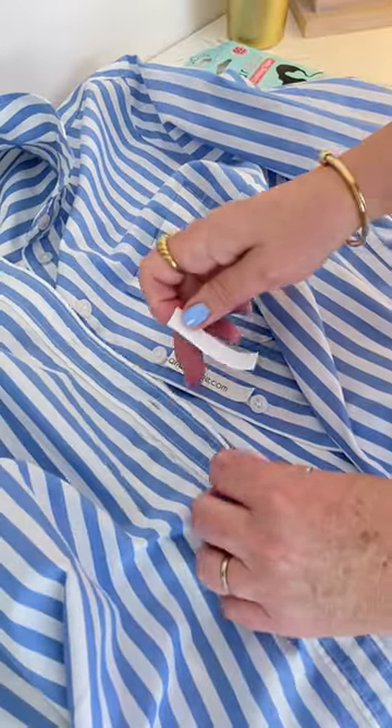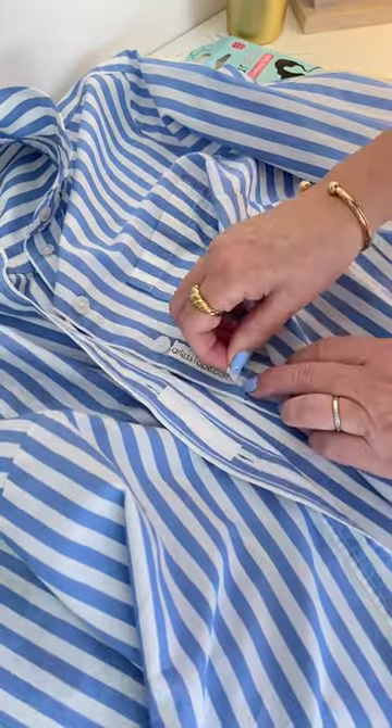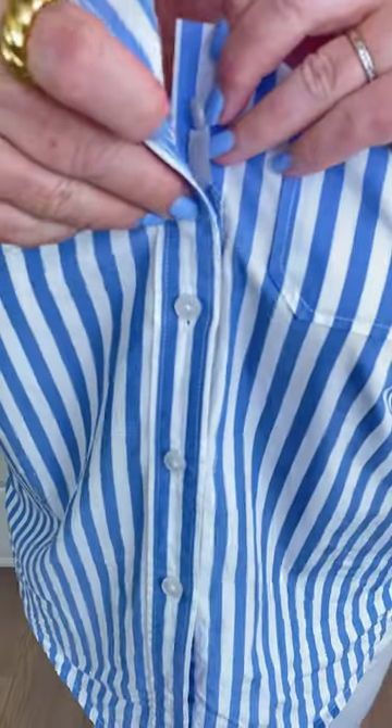Then, for extra security, apply another strip to the other side of the shirt. Peel off the other sides of both pieces of tape and press down firmly to stick the two pieces together to close the gape.